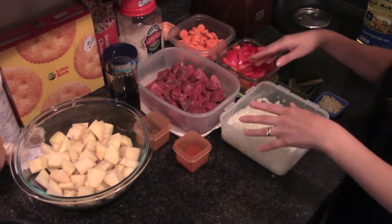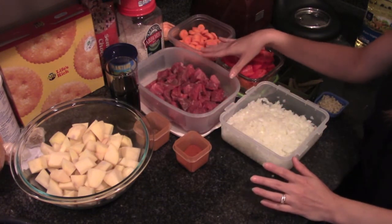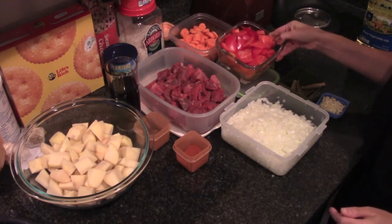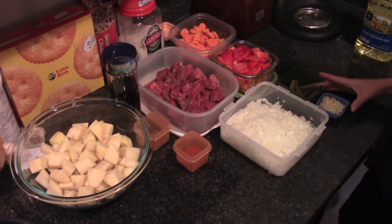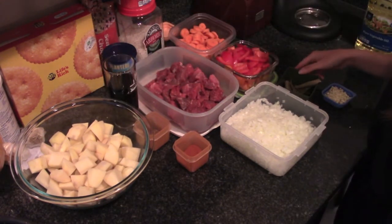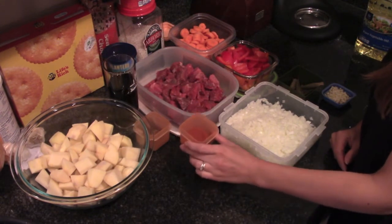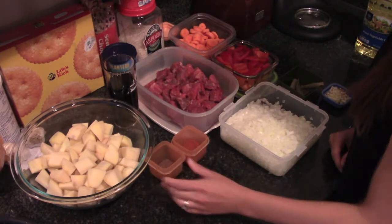First of all I'm going to use some beef for stew — this is already cut. And then some potatoes. I also have some carrots, some yellow and red bell pepper, some onions, some garlic, a little red wine, some bay leaves. And for seasoning, I'll use some sweet red pepper and some ground caraway. So this is it!